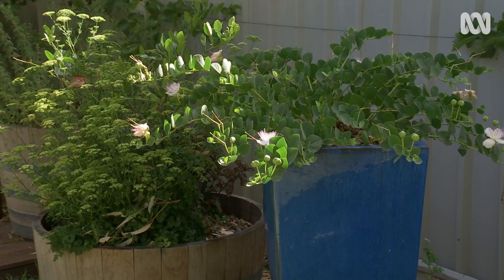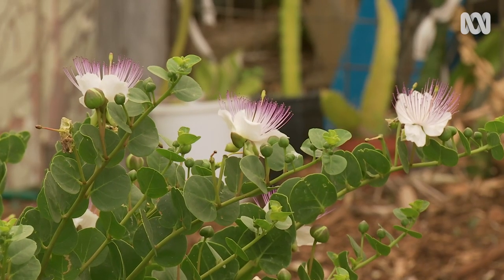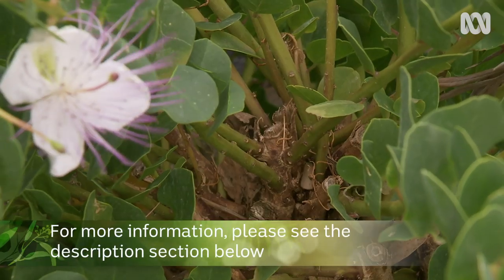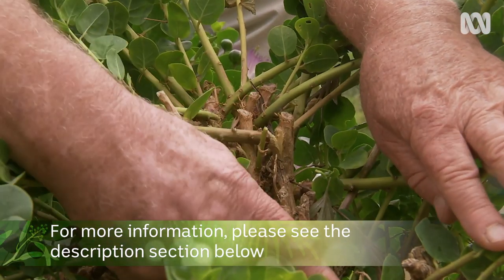For home gardeners, a caper bush is very easy to grow. It'll look after itself after about two summers — you just have to keep the water and fertilisers up to it for the first two summers. Then all you have to do is cut it back in the winter when the leaves fall off, and that means you produce more capers the following year.